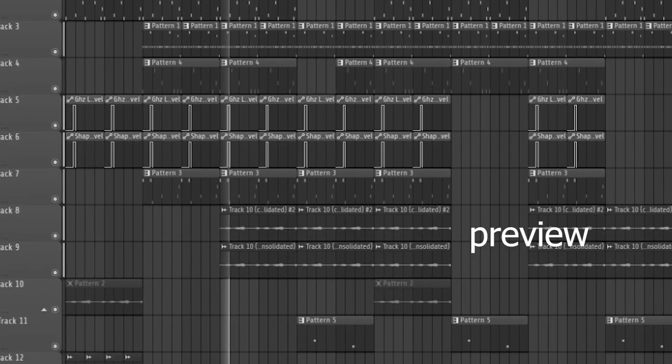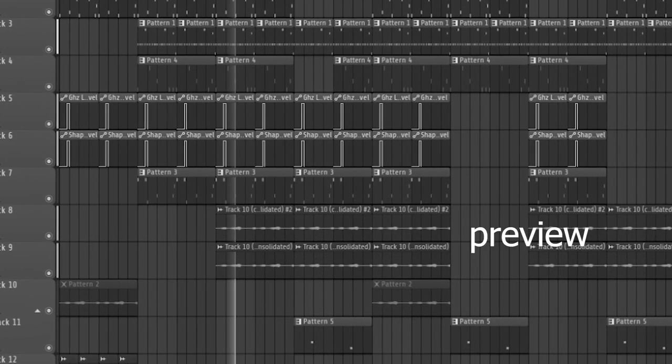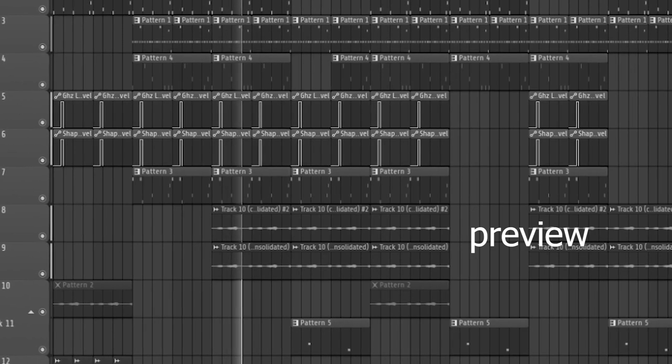What's going on people, welcome back to the channel, hope everybody had a good new year's. In this video I'm going to show you how to make a Wonder Girl type beat, kind of for the likes of Don Toliver and Travis Scott. So if you like the sound of this, stick around — let's get straight into it.